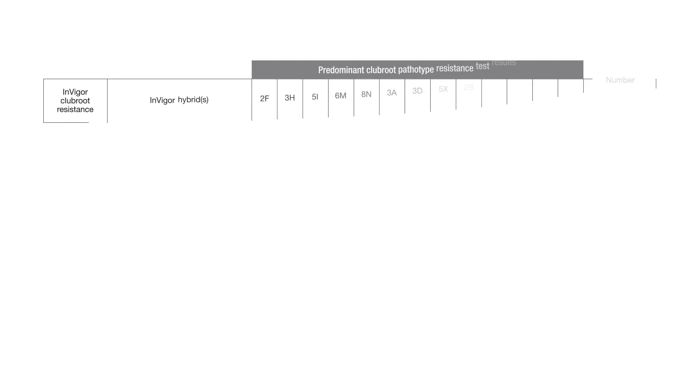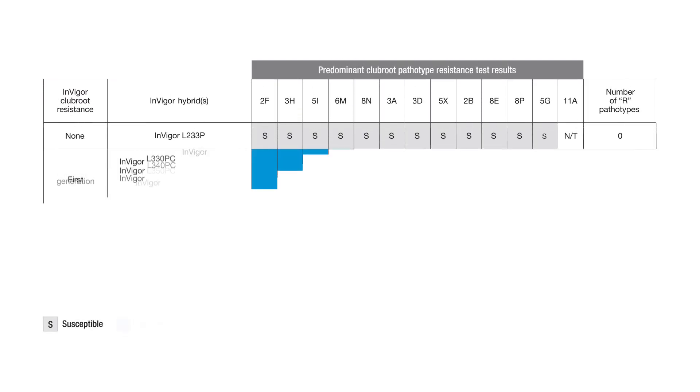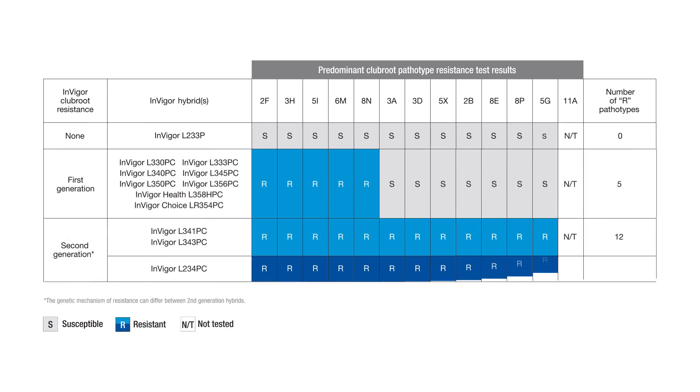You can be confident in using the leading Club Root resistant genetics. Invigor hybrids offer multiple pathotype resistant sources plus our patented pod shatter reduction technology to help your hybrids perform to their full potential across varying conditions.